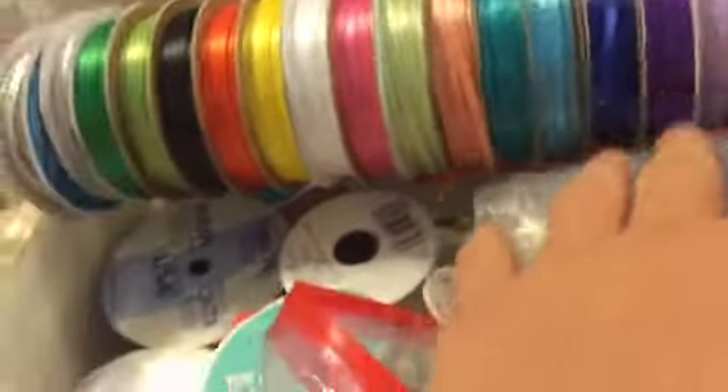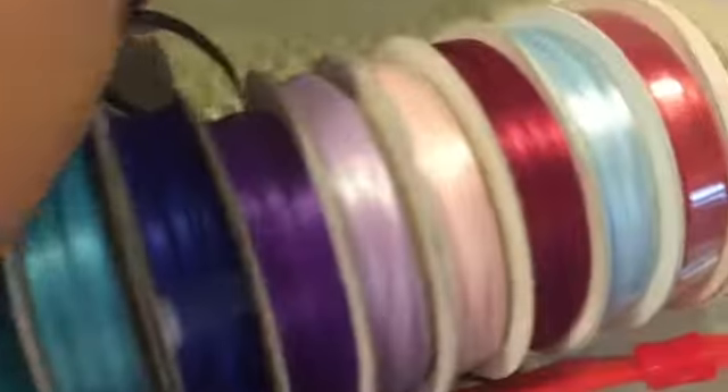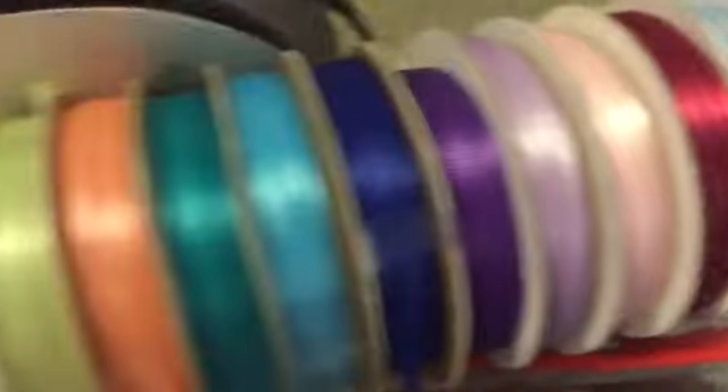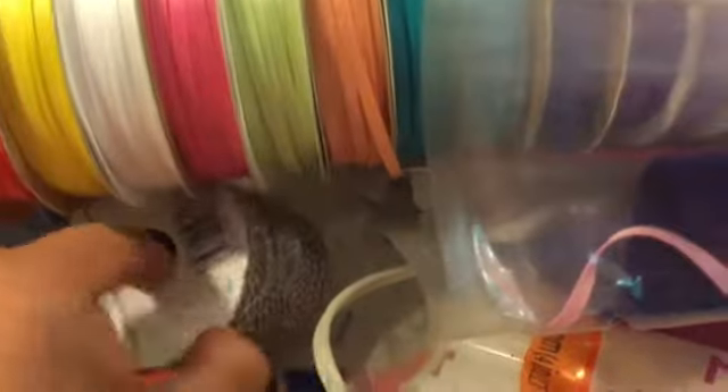I'm gonna have some hot glue sticks. I love ribbon, and this is the thicker ribbon I don't use quite as often. And then just colors that I have double off and don't use as much. And then chain and twine.